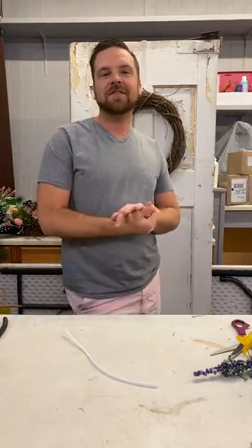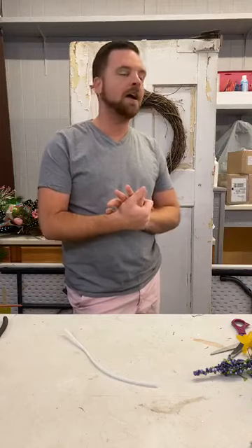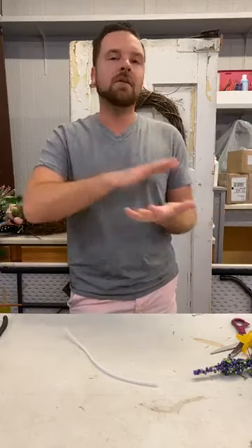Good morning everyone, hope you're having a wonderful day so far. My name is Dylan with Designs by Dylan, and welcome to Ellis Home and Garden. I'm very excited to be here this morning with Dina. We are back again and we're ready to put out a great video for you guys. We're going to be using lots of sunflowers and bright colors and give you an example of something you can use on your door all the way through the summer until you get ready to put that fall wreath on the door and transition for that season.